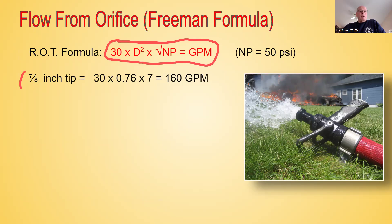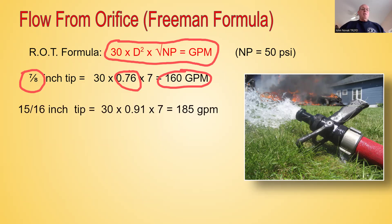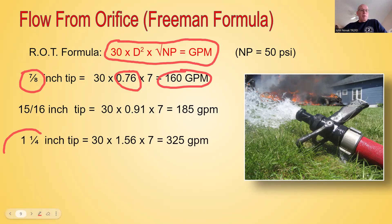With a 7/8-inch tip, we put that into a decimal, square it to get 0.76, do the math, and end up with 168 GPM. With a 15/16-inch tip — another common tip in the fire service — we do the math and come up with 185 GPM. We can do the same thing with an inch and a quarter tip on a two and a half inch line: the diameter squared comes out to 1.56, we multiply that by the square root of the nozzle pressure — the square root of 50 is approximately 7 — and we come up with 325 GPM. That's a standard formula that's been around since the 1800s.